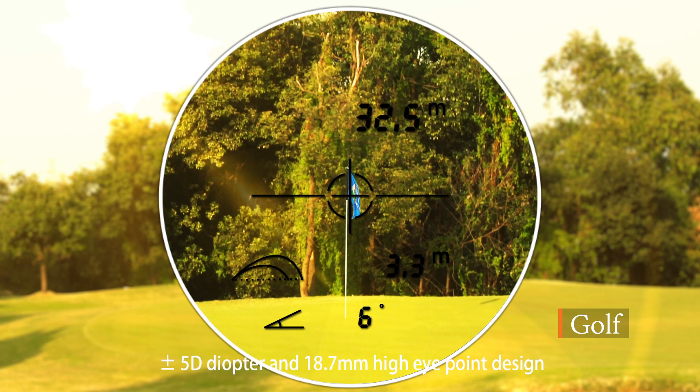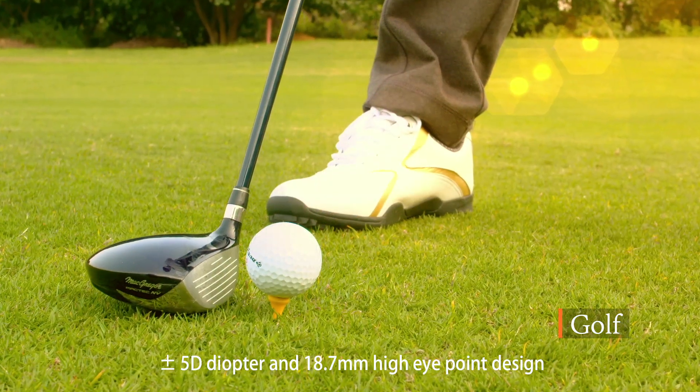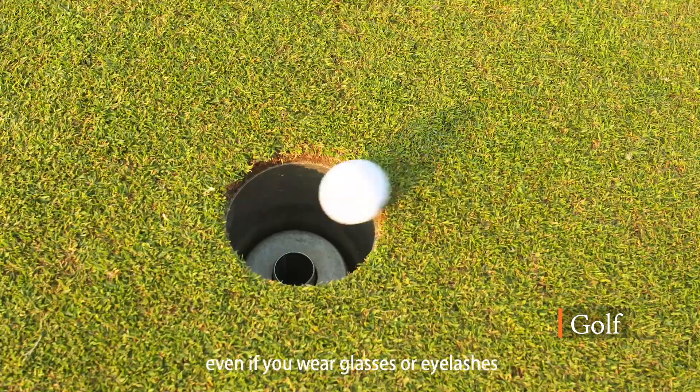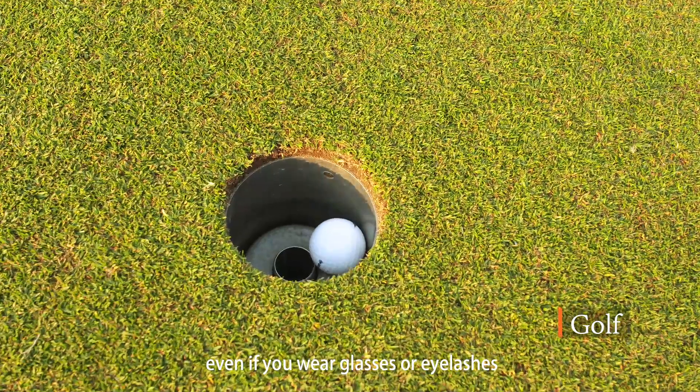Plus-minus 5 diopter and 18.7 mm high eye point design — there are no obstacles for all users, even if you wear glasses or have eyelashes.